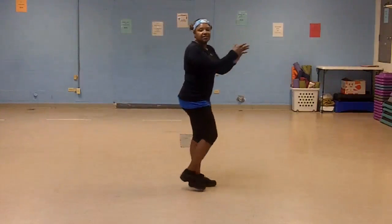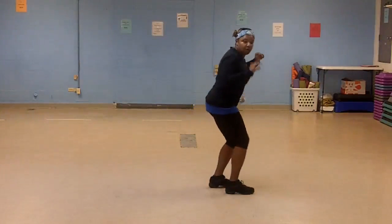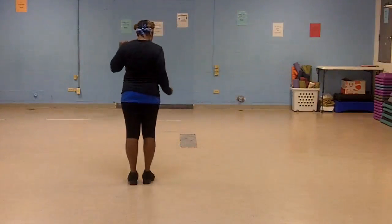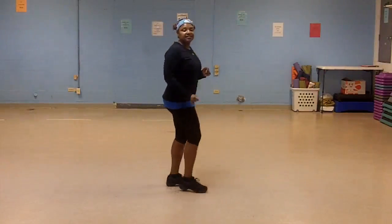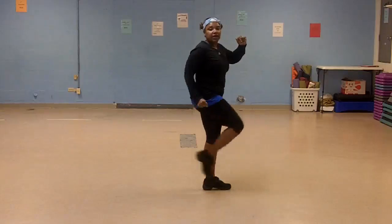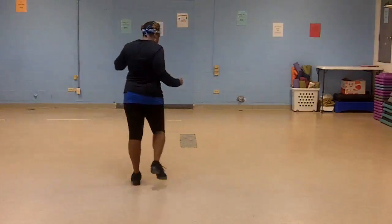Again. 5, 6, 7, 1, 2, 3, kick, right, left, left, right. One more time. 5, 6, 7, 1, 2, 3, kick, right, left, left, right.